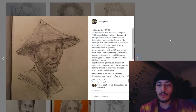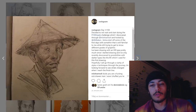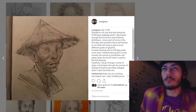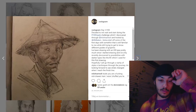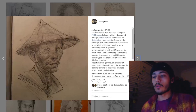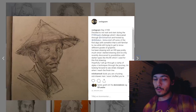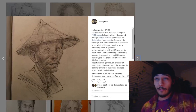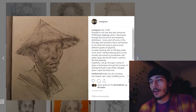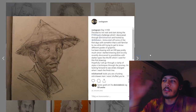Some people want to be more consistent in their production and just produce more. Some wanted to learn specific things like anatomy, so they do anatomical studies. Others wanted to focus on color. Throughout the journey the whole goal can change — what you want to learn can shift as you go.